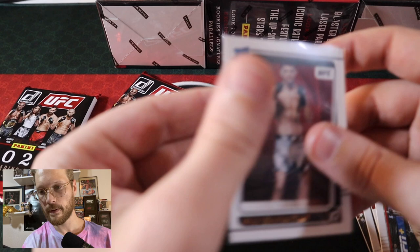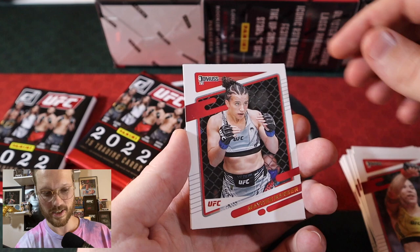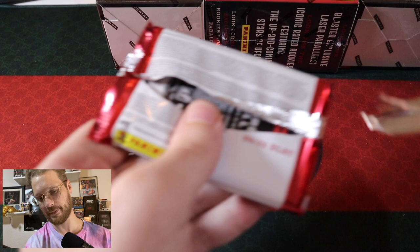Finishing out that pack: Song Yadong, Alexander Volkov, Volkan Oezdemir, Irina Aldana, Jessica Andrade, Macy Barber, and Rich Franklin. Two packs left from this first blaster box. Hopefully making some decent time today because that last video was a grip, and editing it was even worse.